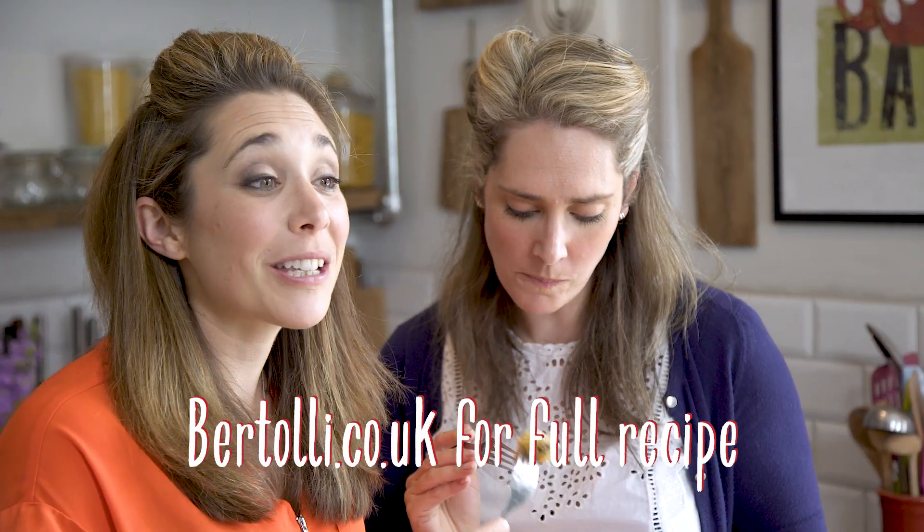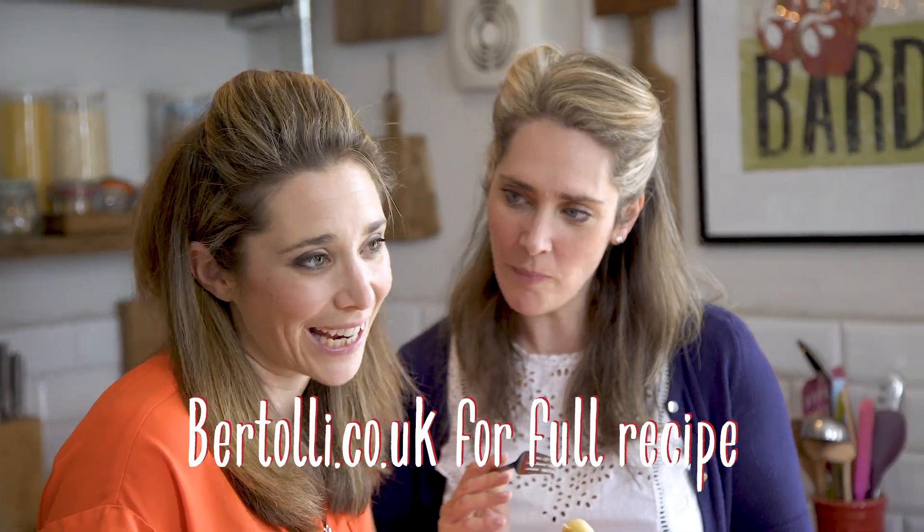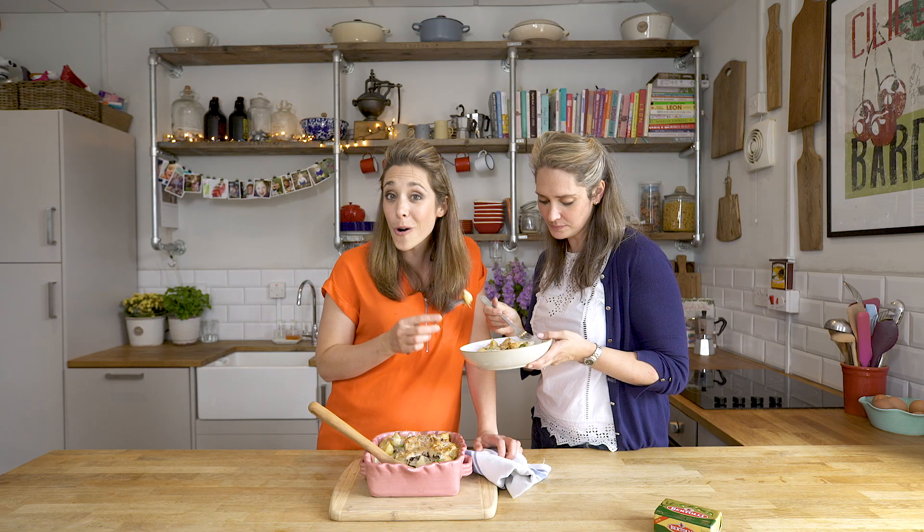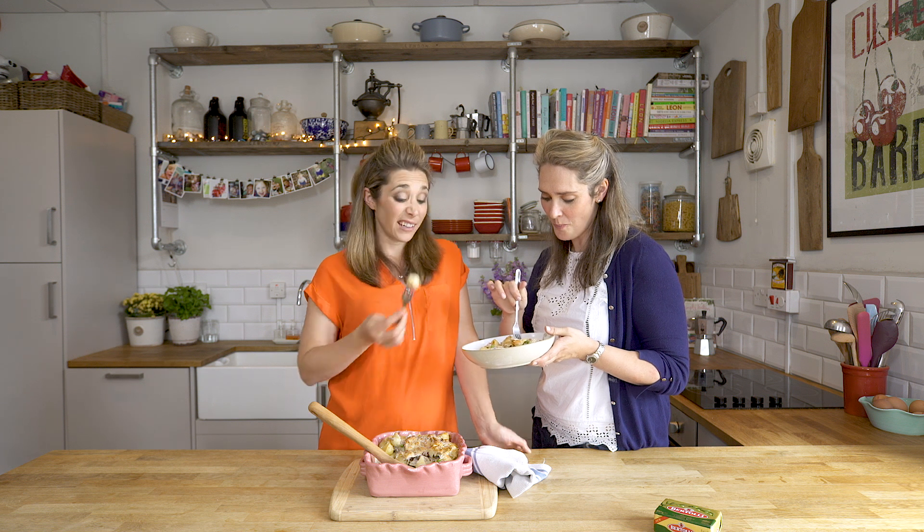This recipe is on Bertoli.co.uk so if you want the full recipe go there and check it out, or let us know what you think in the comments below. You can work in a few extra ingredients if you want — try some other veg or grated carrots. Really, anything goes!